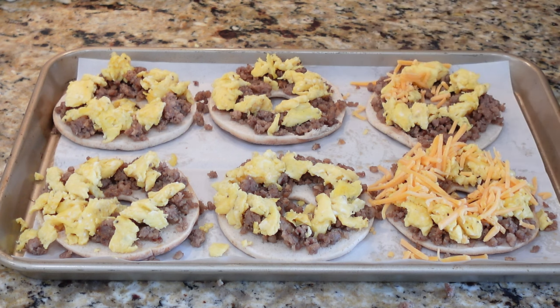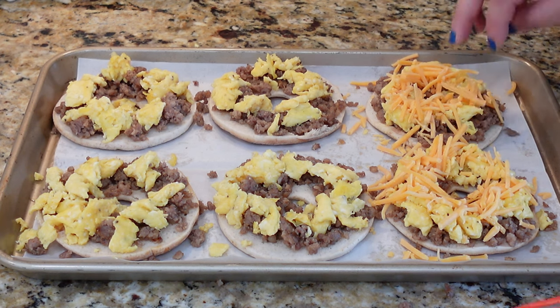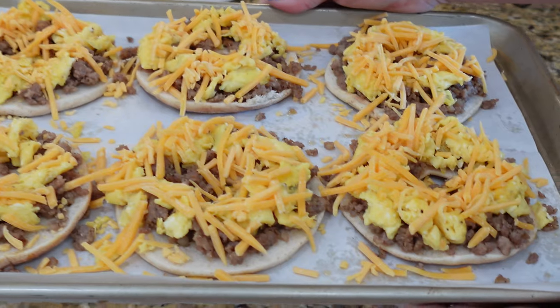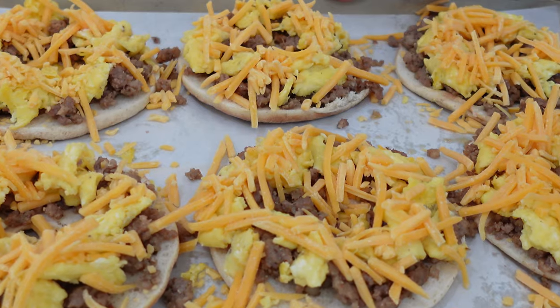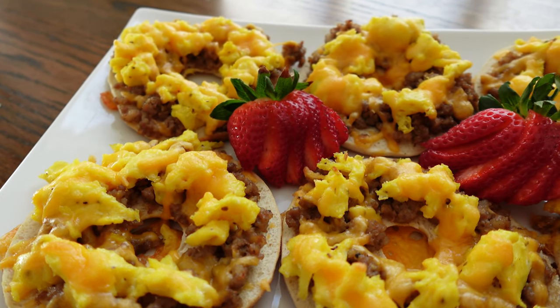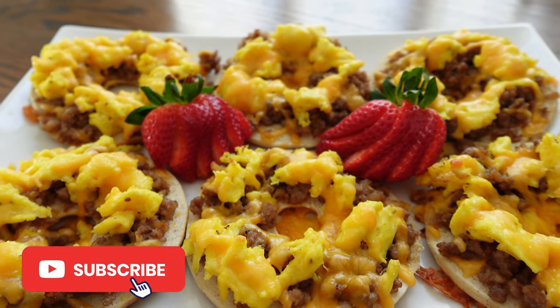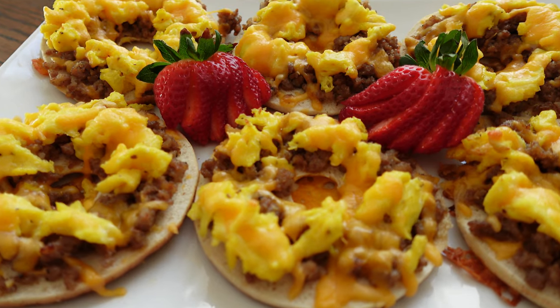Feel free to use whatever cheese you want, and that is pretty much it. These are going into the oven at about 400 degrees for only five to ten minutes to melt the cheese and toast the bagels a little on the bottoms. Look how pretty these come out! You can serve these with a little bit of fruit on the side, some coffee, tea, or juice. This is the perfect weekend breakfast or a really quick weekday breakfast as well.